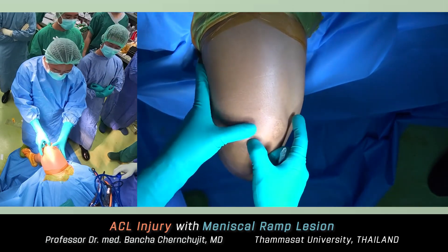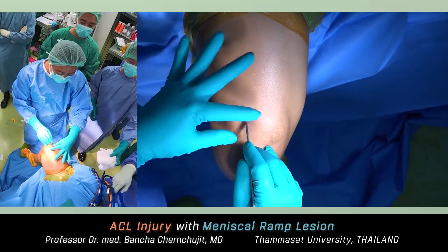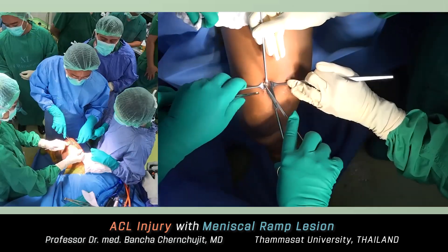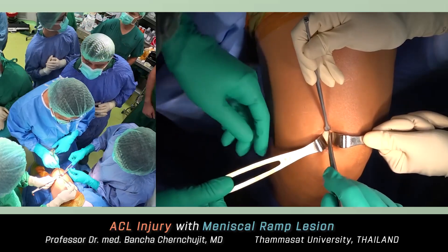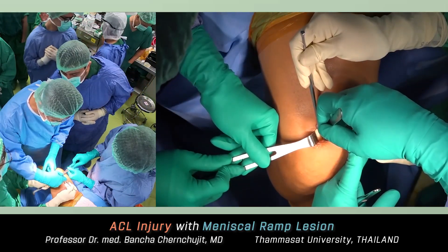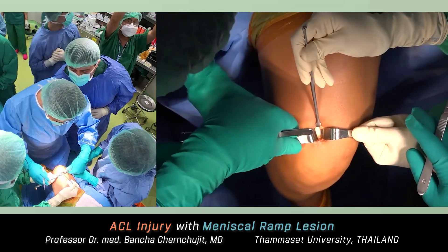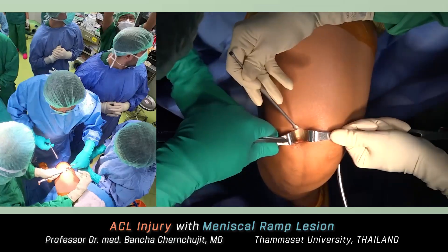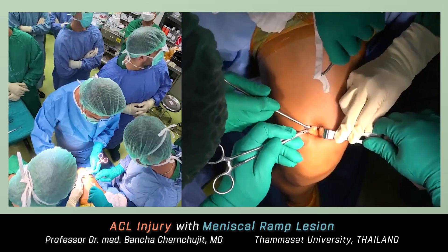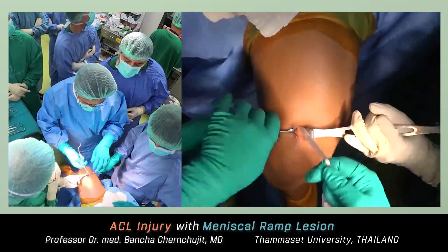I started by harvesting the rectus femoris autograft, making a vertical skin incision at one finger breadth from the upper pole of the patella. After entering, remove the fat tissue. You'll see the white tendon — the red fiber on the lateral side is the vastus lateralis. Incise the tendon tissue just next to the vastus lateralis and move slowly to the medial side. Use right-angle clamps to go underneath the tendon, just the superficial layer, then retrieve the cord tape under the graft.